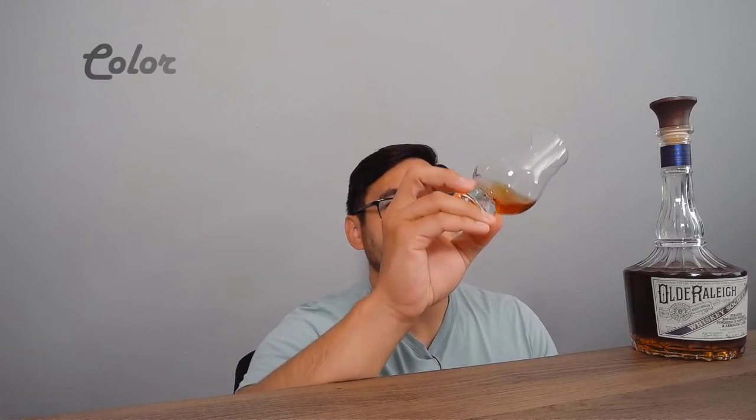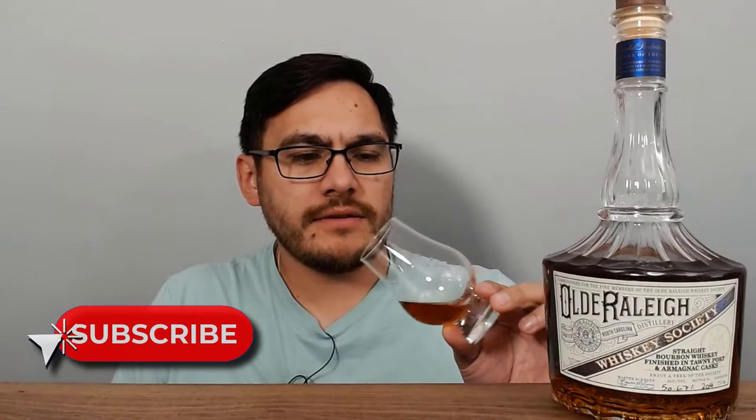All right, first things first, let's take a look at the color. It's got a really nice reddish-amber color to it. If we give it a spin and take a look at the legs, those are sticking up there for quite a while — now starting to drip down — looking like some pretty oily, thick, viscous liquid, which is really nice. On the nose, that's really delightful. You're getting a lot of the notes you'd expect from those port barrels: deeper dried fruits, raisins, dates. But there's a nice creaminess on the nose too — real nice hints of vanilla and caramel. The nose is really enjoyable, especially if you like Armagnacs or ports.